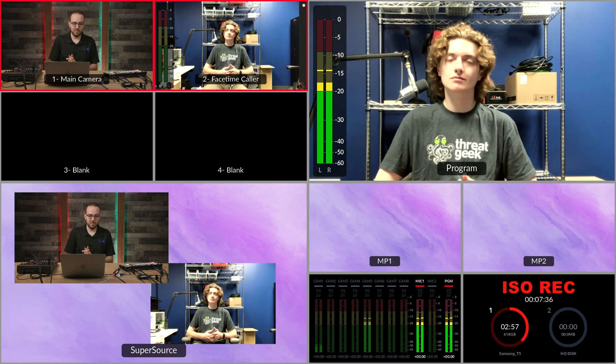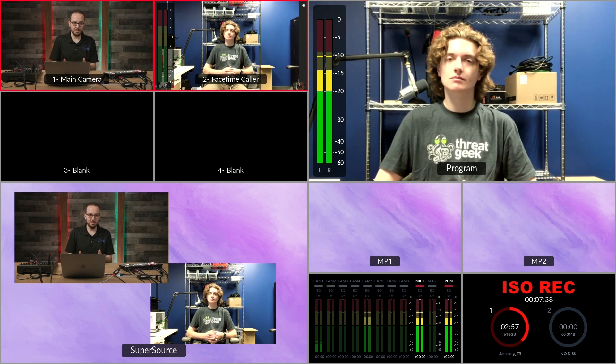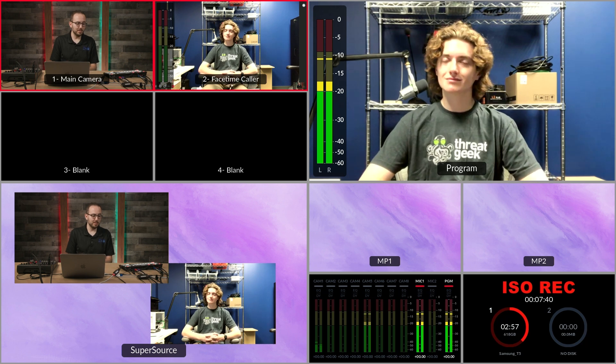I can switch back and forth between Zach speaking and myself by using the upstream keyer or switching back to camera one. There you have it — a FaceTime virtual guest brought into your live stream. It'll take some finesse to make things look good, but you now have a new method of bringing virtual guests into your live stream outside of using Zoom. Share your thoughts about this setup in the comments down below.